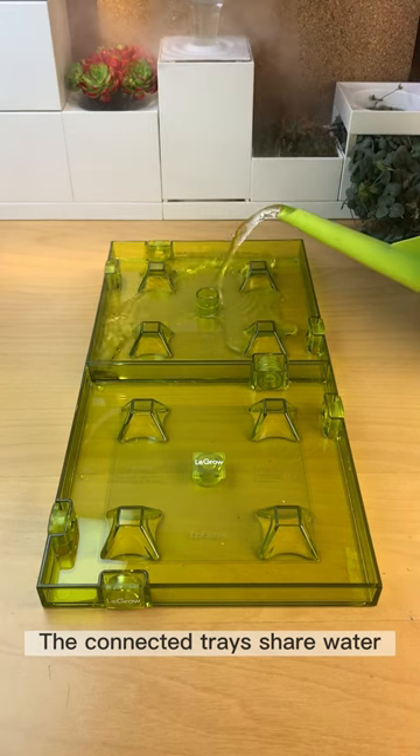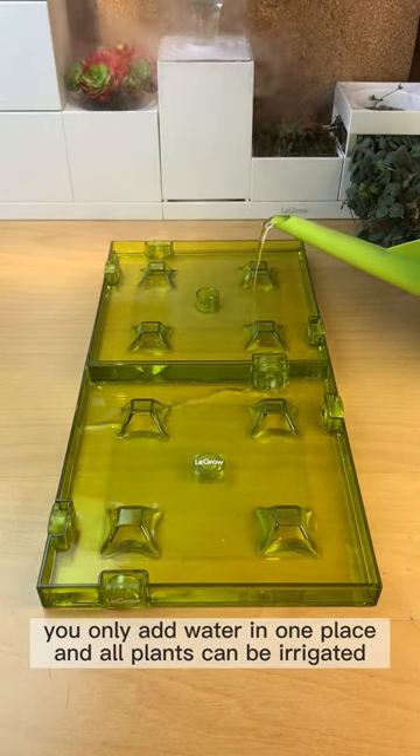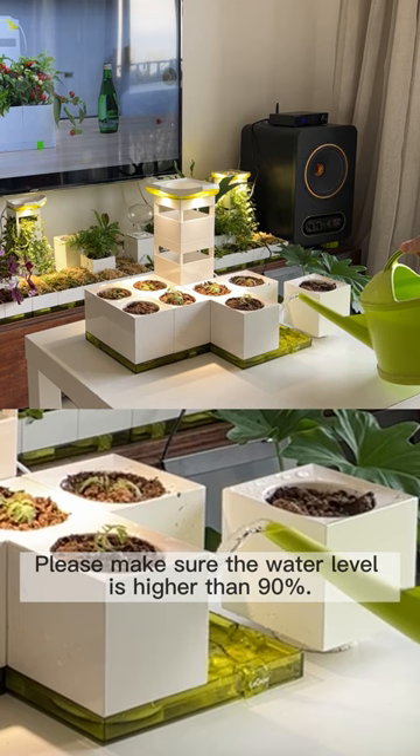The connected trays share water storage — you only add water in one place and all plants can be irrigated. Water filling interval: one time per week. Please make sure the water level is higher than 90%.